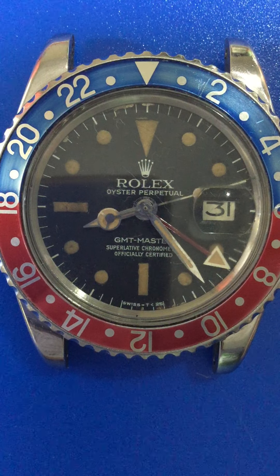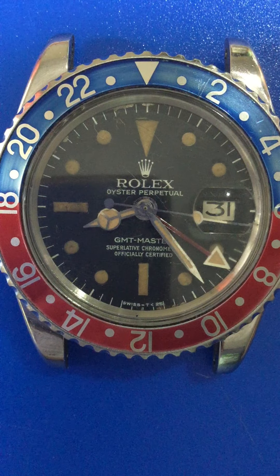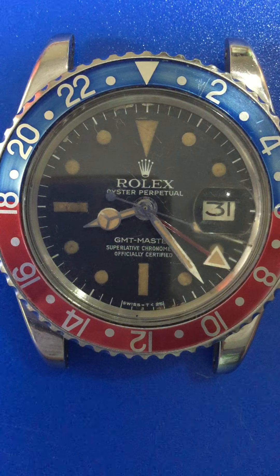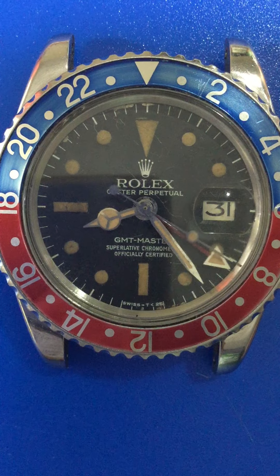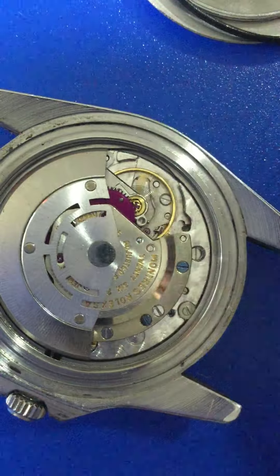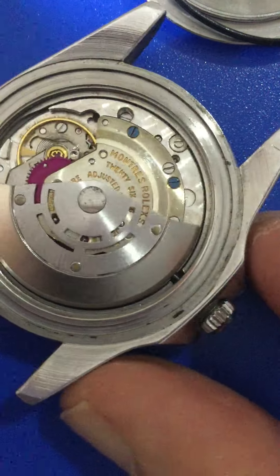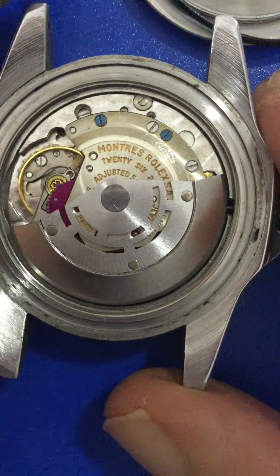Now we're going to have a look at the movement. It's a caliber 1560 movement with a non-hacking second. Here's the movement.